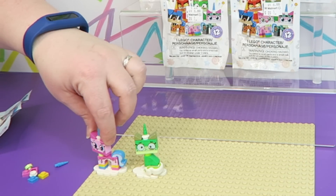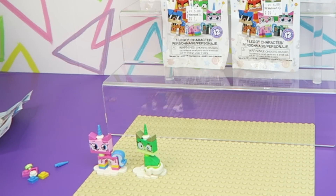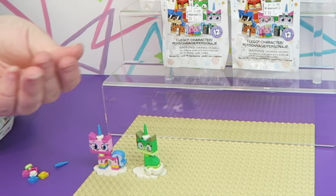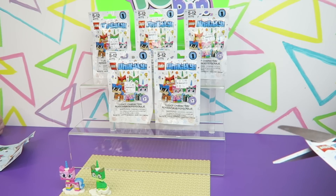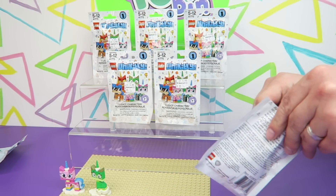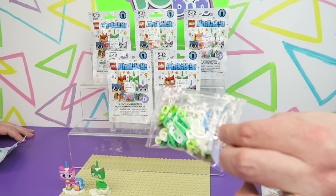I did want to point out that their heads do swivel back and forth because they're on these little pegs, so they have a lot of movement. I hope I get the little dog — there's a couple dogs. So who do we have in this one? I got the sick Unikitty again — a double.